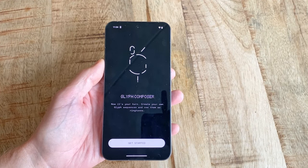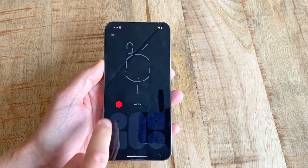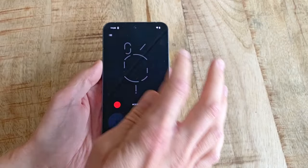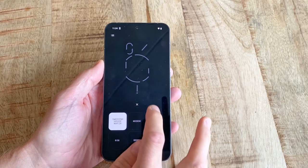After downloading the app from the Play Store, the procedure is actually pretty straightforward. Using the buttons down the bottom, we can make the patterns on the back light up in whatever order we want, and by tapping on the little button in the middle, we can change between a few different flicker styles of the Glyph interface.